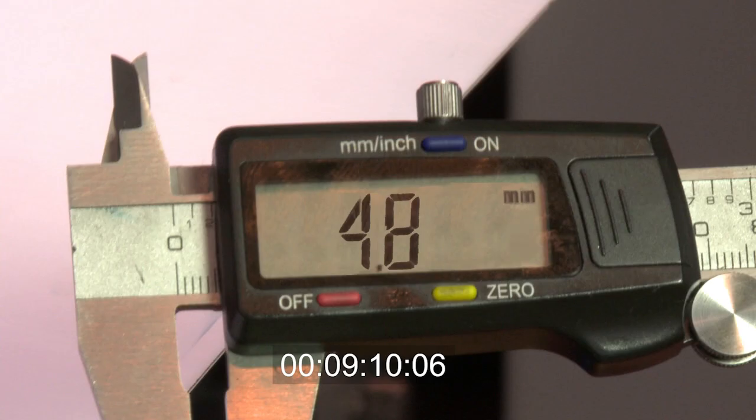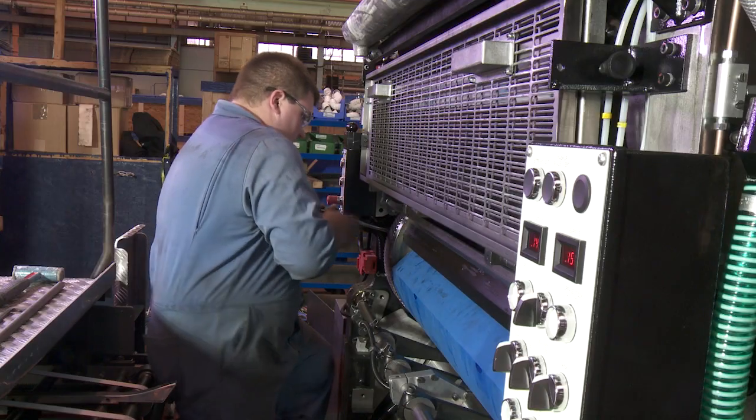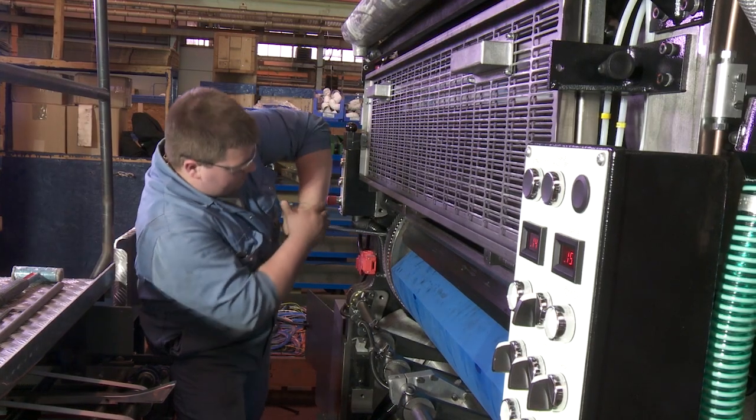Measure the grip margin again. This time it reads 4.8 millimeters. Tighten the three remaining bolts that secure the gear to the cylinder.